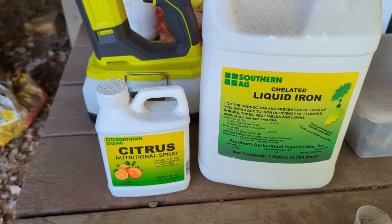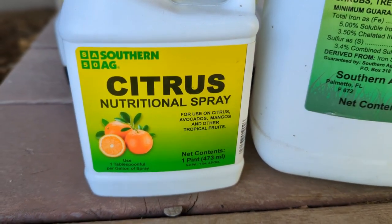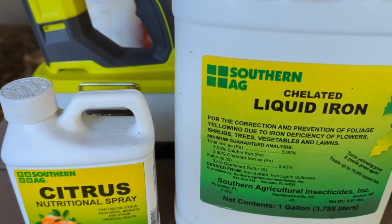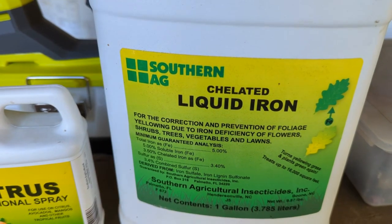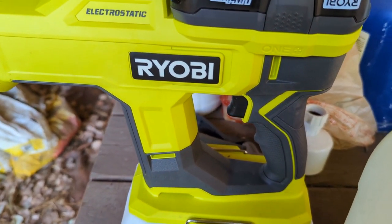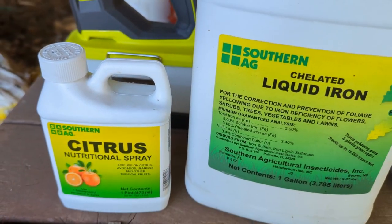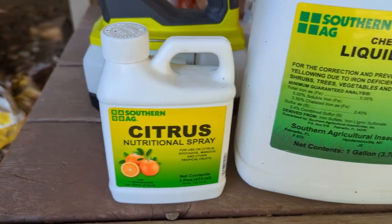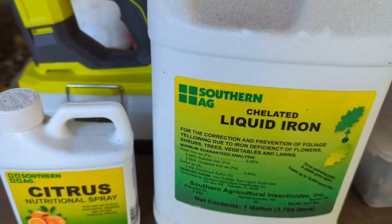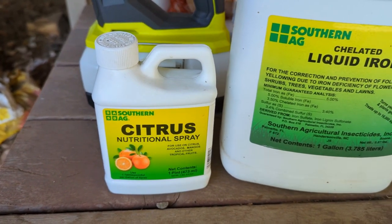I'm doing a citrus avocado and mango foliage spray with some extra iron, and I'm using this new Ryobi electrostatic sprayer which is supposed to help the material cling to whatever surfaces you're spraying onto — like the leaves. It's supposed to stick on there.